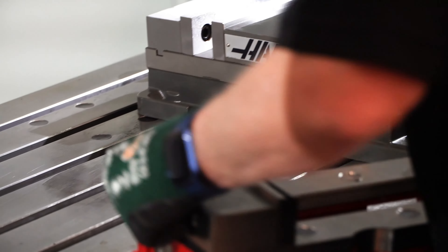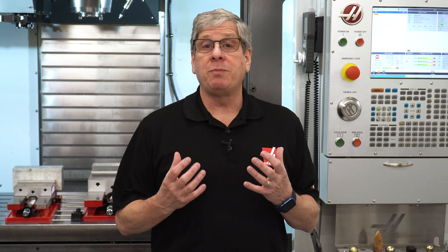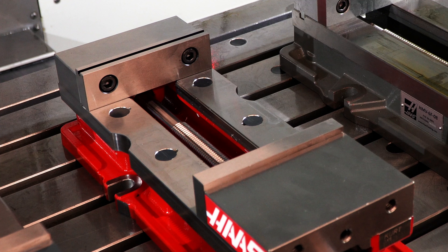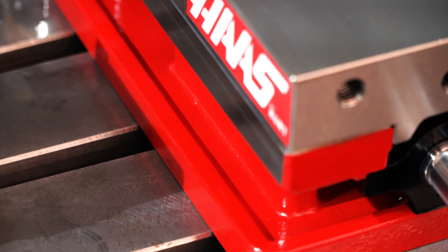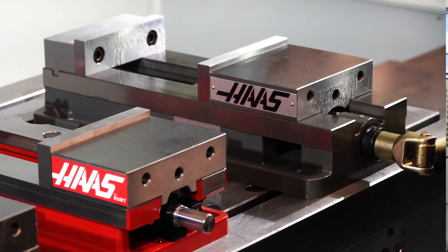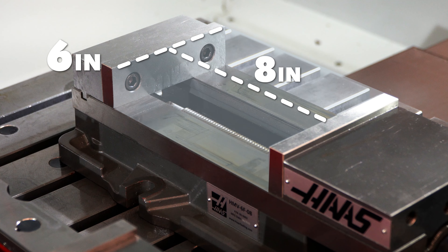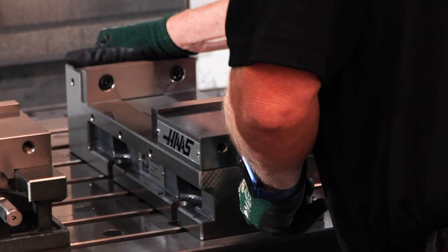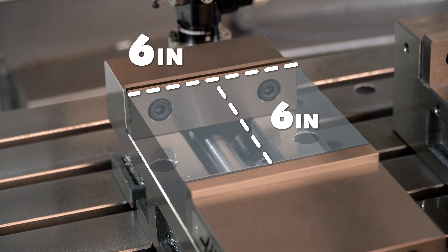Then we have our 6-inch wide vises. The 6-inch is the most commonly used vise size in most shops, and we have these available in multiple opening widths. The Haas by Kurt 6-inch vise has a 9-inch opening and is a flange style vise. Our other choices of 6-inch wide vises are 8-inch opening, available in flange base style and also the precision machined side style. We also offer a shorter version of the 6-inch wide vise with a 6-inch opening, which also has machined sides.